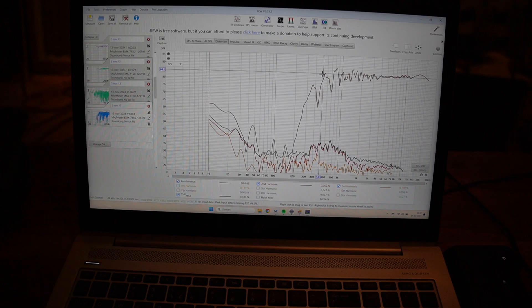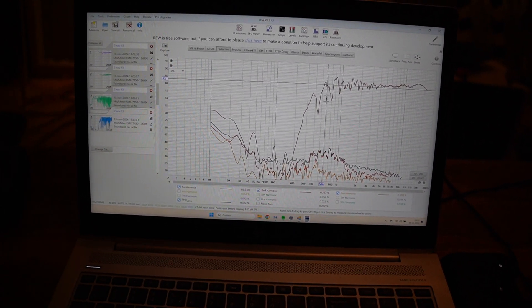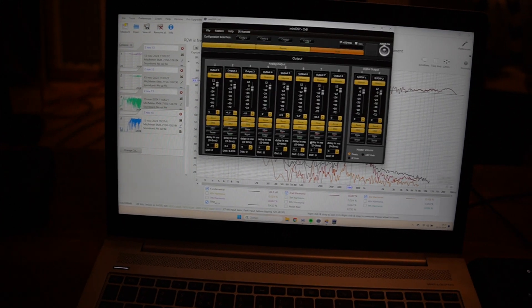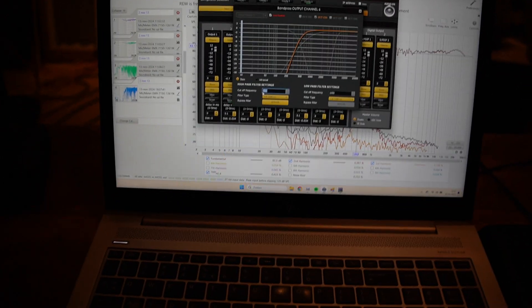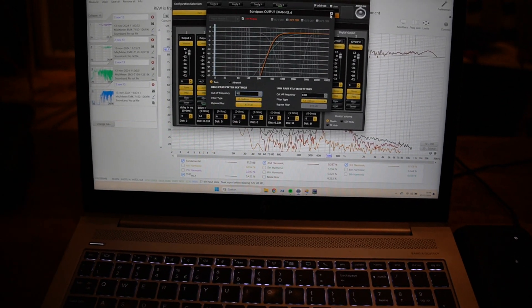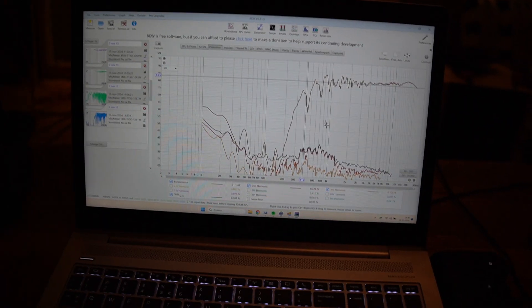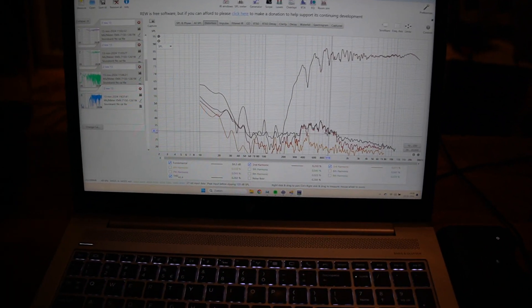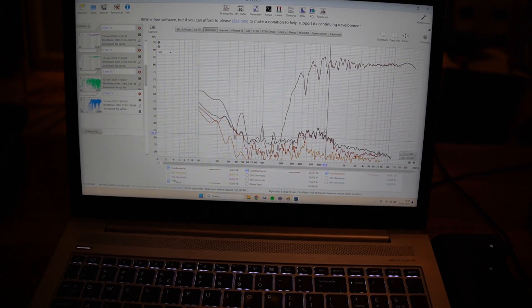So it's crossed at 24 dB per octave at I believe 500 something? 600? Even lower? Well anyhow, you could cross it really low. Distortion rises there but it's mostly second order, so I'm not too worried about it.